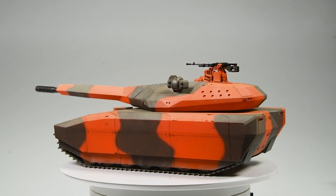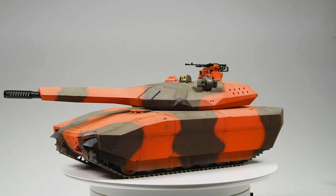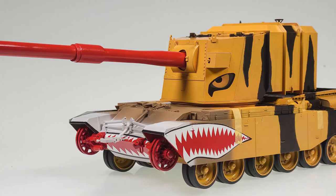That just about does it for this second Tank the Rainbow build. Be sure to keep an eye out for the third — a strikingly yellow FV4005 — sometime in the future. Between a busy bench and a busy life, and a fair amount of work needed for these videos and voiceovers, it's tough to call exactly when I'll have that next video out, but it will be out. In the meantime, thanks for watching, and catch y'all later.